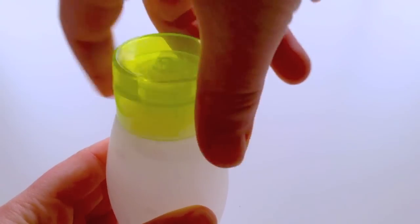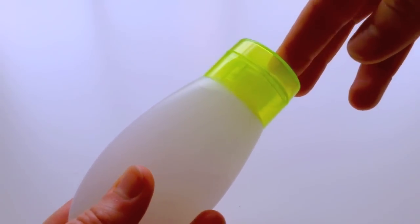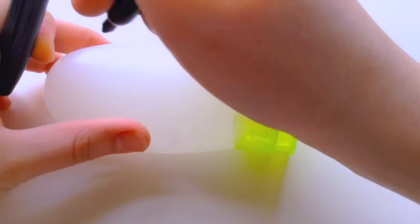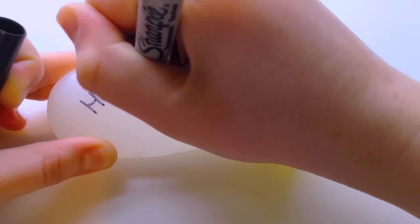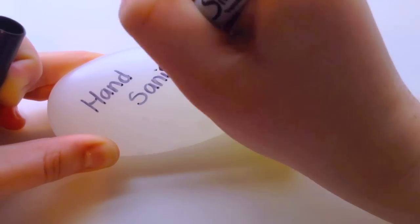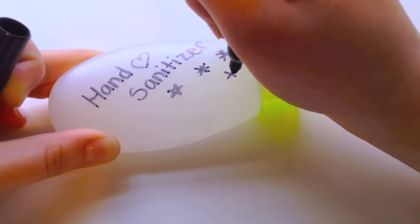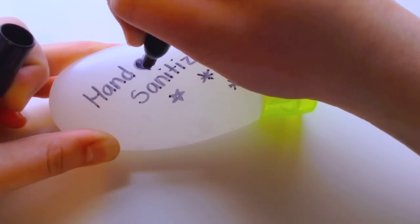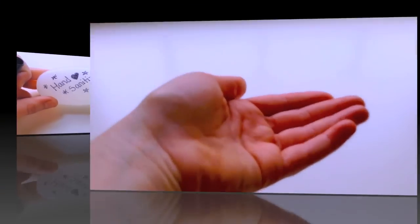Now just screw on your top and your hand sanitizer is done and ready for use. As always I love decorating my containers to make them more unique and my own. I wrote 'hand sanitizer' and added a bunch of stars and hearts. You can do whatever you want and be creative with this part. Make sure you're using a Sharpie because any other marker won't really stick to the container.